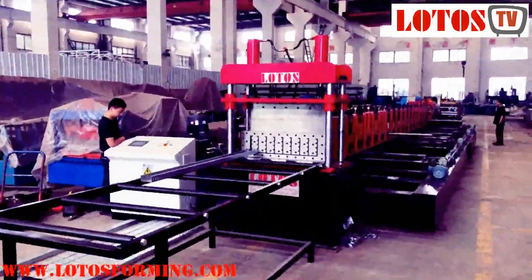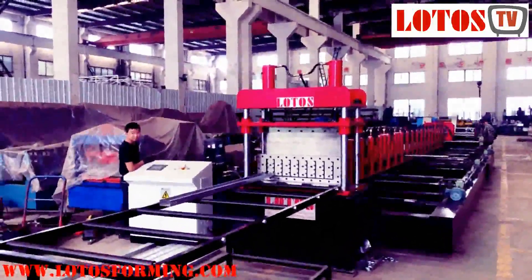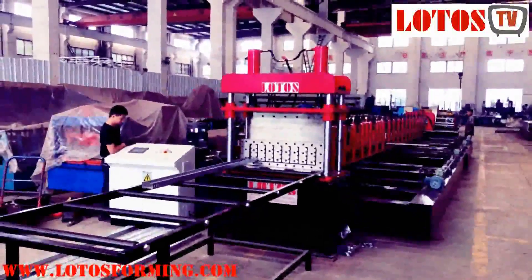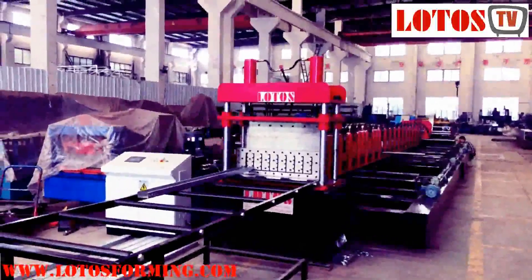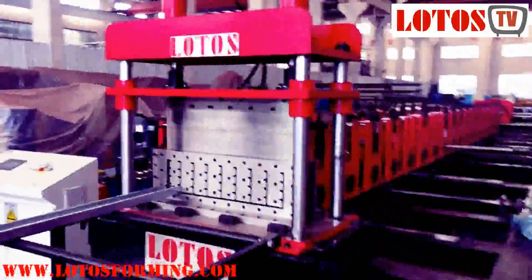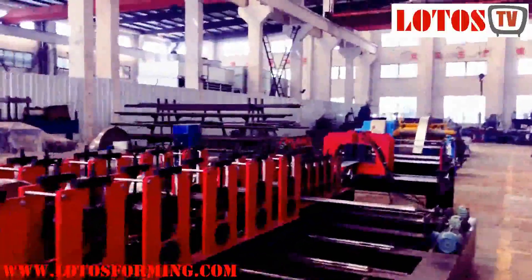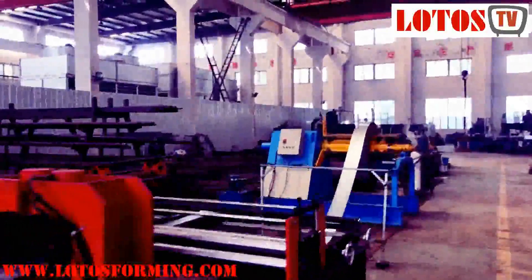Hello everyone, this is Victory here. Today is September 29, 2019, and we have one cable tray machine which is ready for shipment. Today I'm going to show you how we produce the cable tray and how we operate this line. This is the overall view — this is a combination cutter. Now just follow me as we check the line from the input decoiler part.